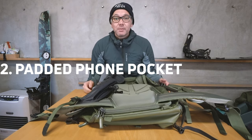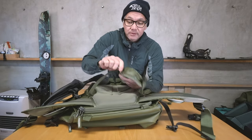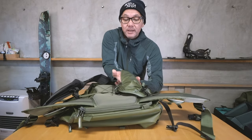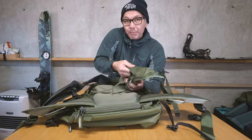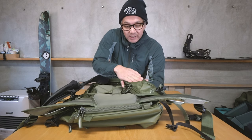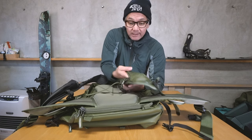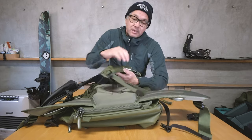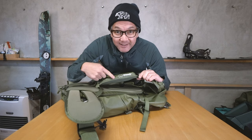Number two: padded mobile phone pocket. Previously on our floor series we had the mobile phone pocket — basically the same design. This version is a little longer and it's also padded now, giving it a nicer look while providing more insulation and protection. You'll also notice the beautiful logo detailing.